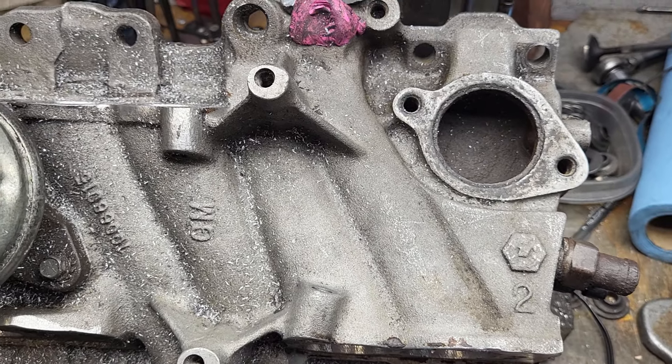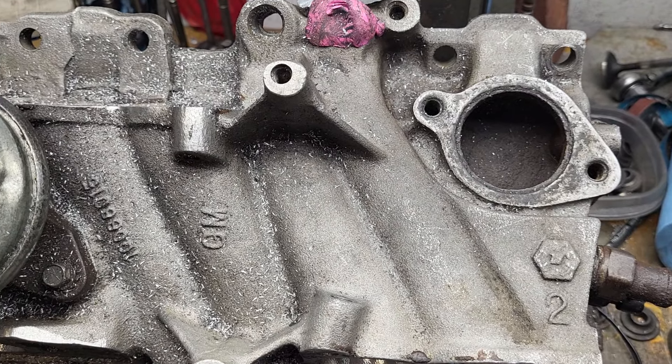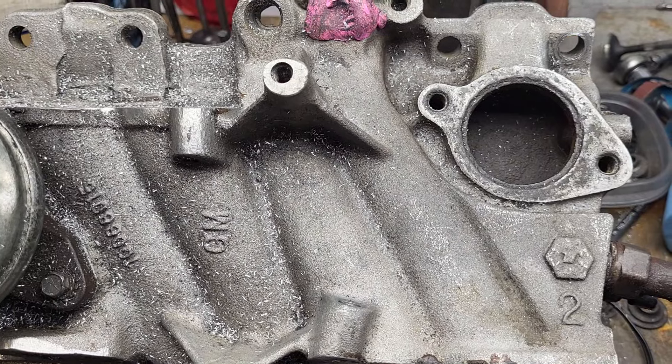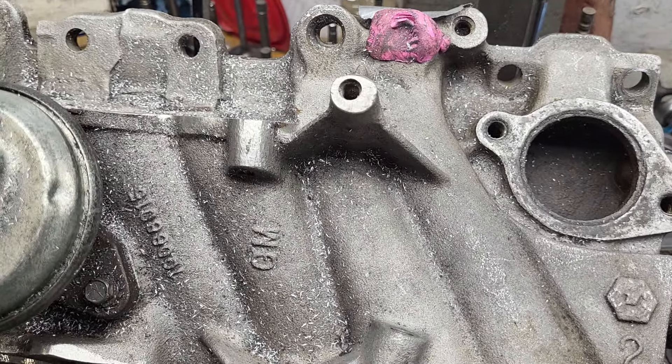Here's my ported stocker. I also flowed this right after I flowed the TPIS — I wanted to see if my ported stocker would do any better. Let's go over some of the important differences on these two intakes.